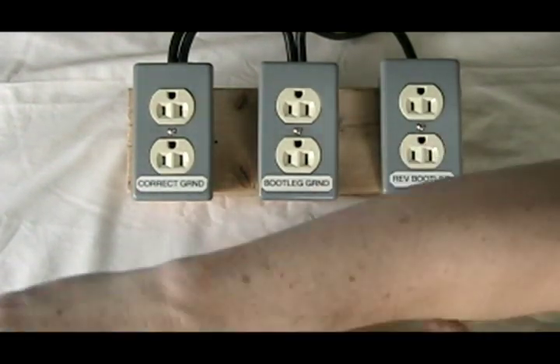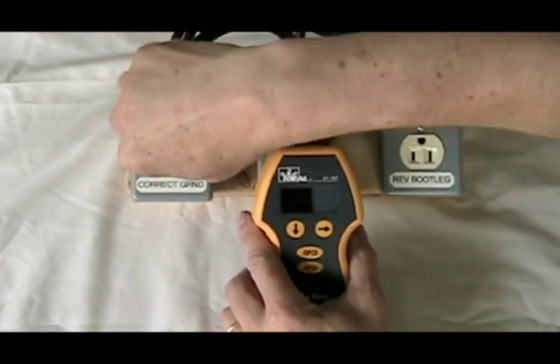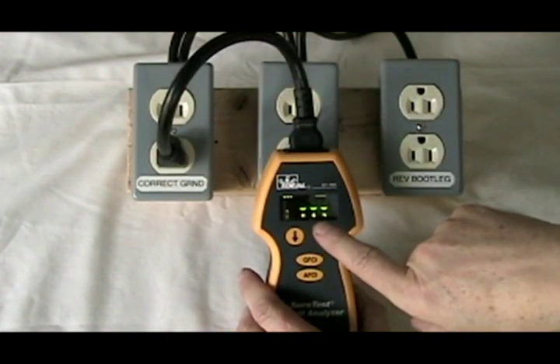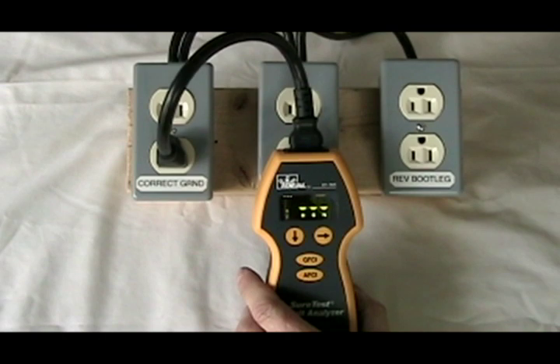Let's try our Sure Test Analyzer. We plug this into the correctly grounded outlet. We get our three lights — hot, ground, and neutral — so it shows that the polarity on this box is correct.